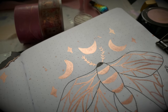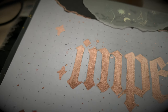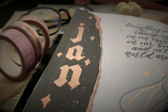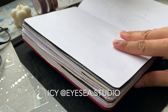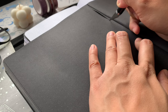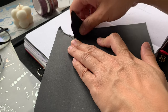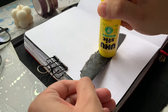For my bullet journal theme this month, I've decided to combine some of my favorite creative elements, which are metallic watercolor, celestial illustrations, gothic lettering, and some calligraphy. Hey fam, it's ICFIC Studio and welcome to my channel. If you're new here, this is where I share my reading journal and bullet journal videos. I am still using my bullet journal from 2023, but we're turning a new leaf for the new year. For January 2024, my theme is Celestial Lunar Moth.